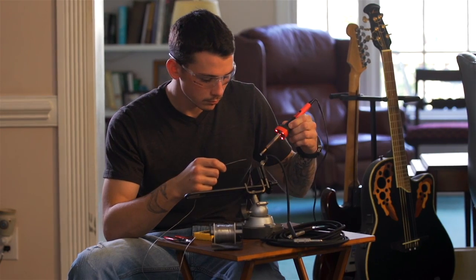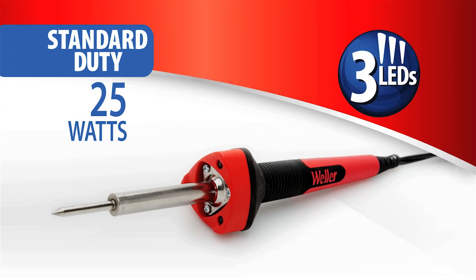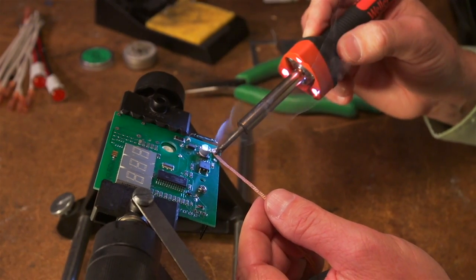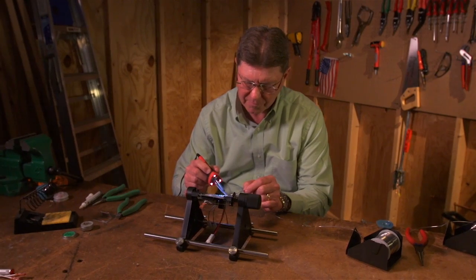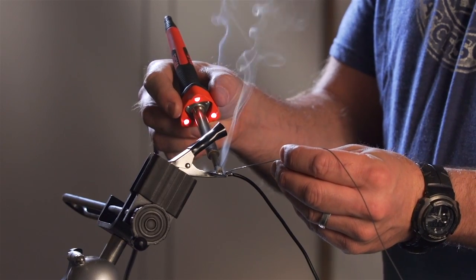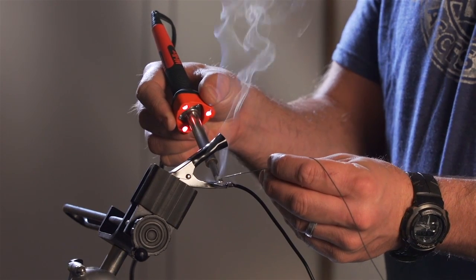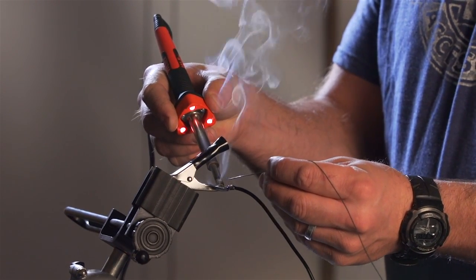Weller high-performance consumer soldering irons deliver comfort and flexibility. A round, soft-grip, non-slip handle design helps relax the hand during extended use. The round handle easily provides a mechanism to roll and position the tip for application needs. A triangular front housing captures the LEDs, and once the tip position is determined, the hand naturally gravitates to the triangular area, providing a more stable and effective way to control the tip position.